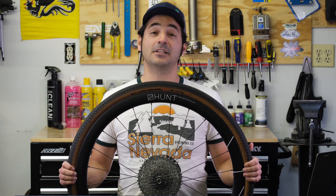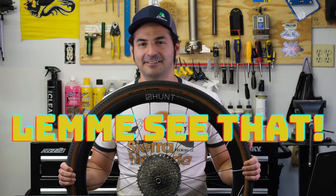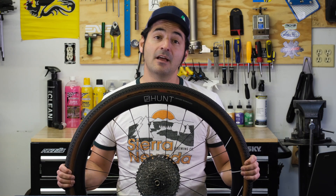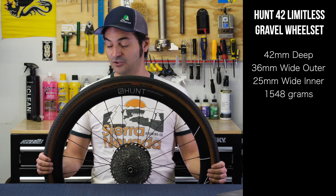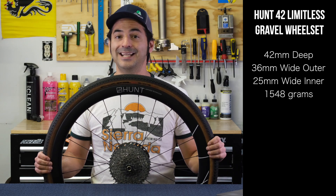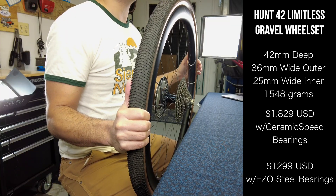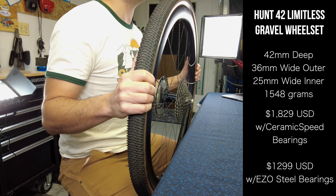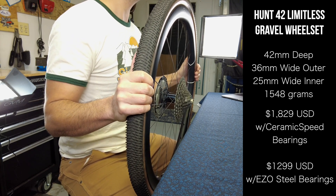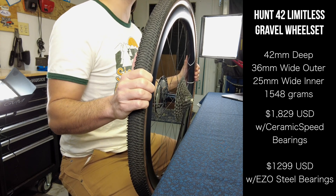Hello friends and neighbors, Dan Cavallari — Slow Guy on the Fast Ride — here with another episode of Let Me See That. Today I've got Hunt's 42 Limitless gravel wheels. These are super wide gravel wheels, coming in at $1,829 — that's with the CeramicSpeed bearing upgrade. You can bump down to a less fancy bearing set and it'll shave about $530 off that price.